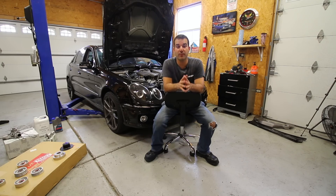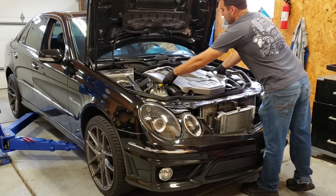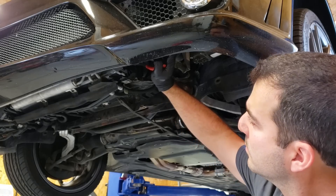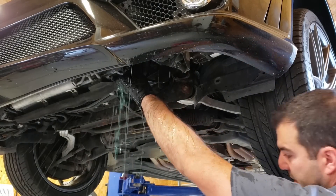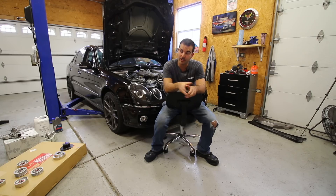The first couple of steps to this job are very easy. Open the hood, put it in the service position if you'd like, and then remove the cap from the coolant reservoir. Then you're simply going to drain out all of the antifreeze. Pro tip: when you turn the petcock on the radiator, if antifreeze doesn't immediately start coming out, don't pull out the petcock all the way or you will completely douse yourself — like I just did.